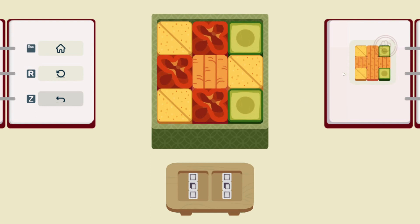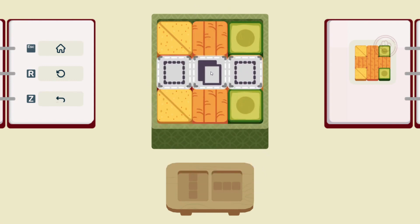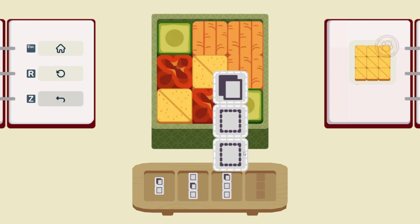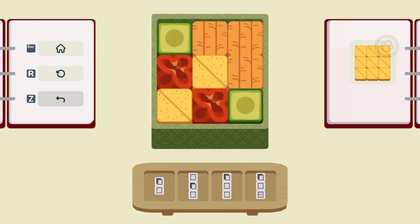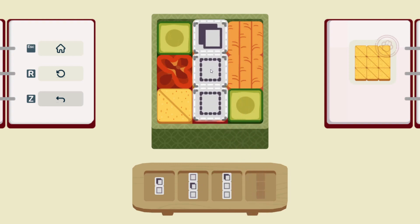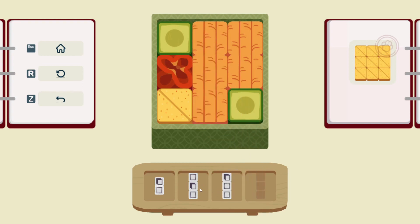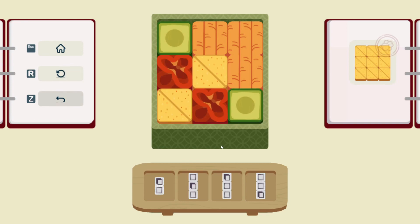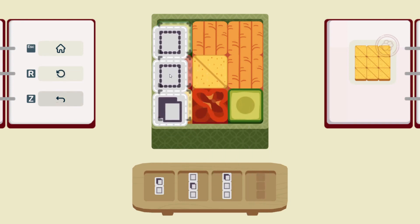All right, let's keep going. We have this one — this is pretty straightforward. I wonder what that orange stuff is. It almost looks like uni, sea urchin, except obviously it's not. Maybe? Oh, I did it wrong — I copied all the wrong stuff. Oh no. Told you, I'm an idiot.